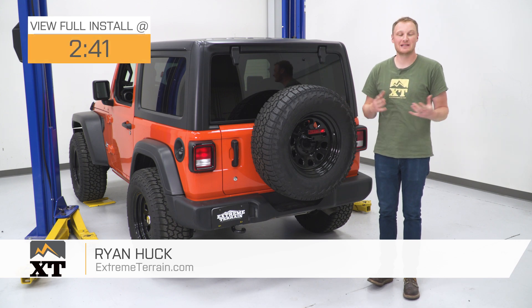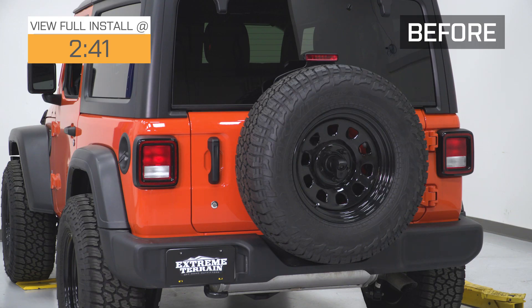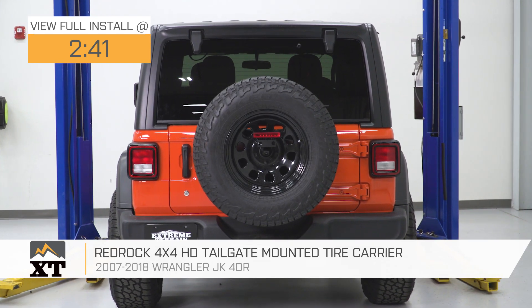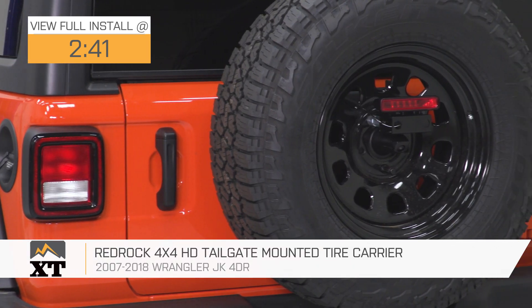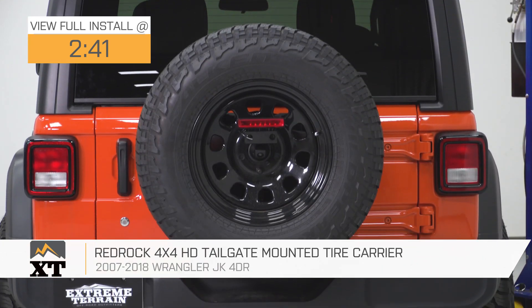This RedRock 4x4 HD Tailgate Mounted Tire Carrier is for anyone with the 2018 and up JL that's looking to be able to mount a larger spare tire in the factory spare tire location — using that factory spare tire carrier — but wants to move it up and out a little bit for more clearance with the bumper.